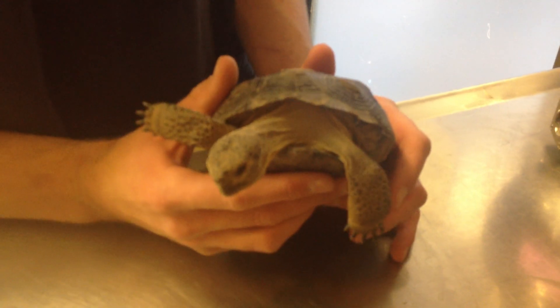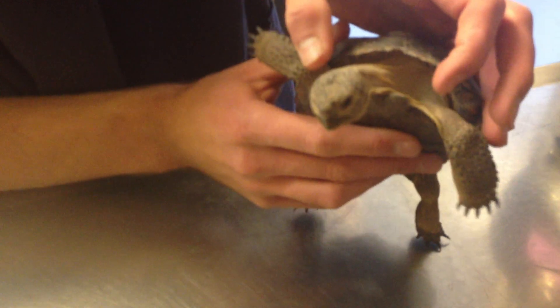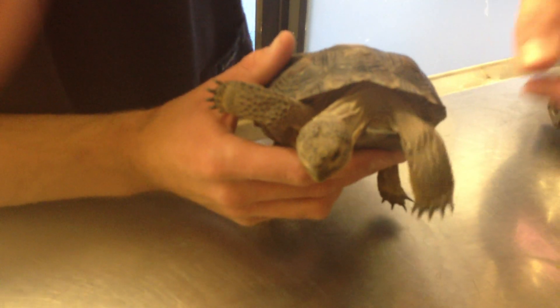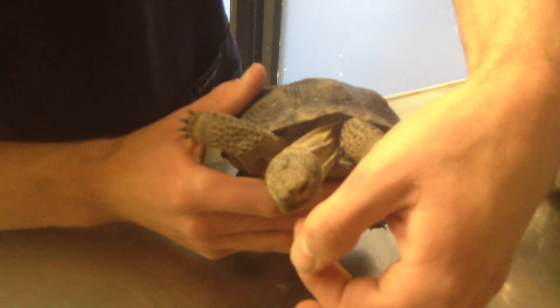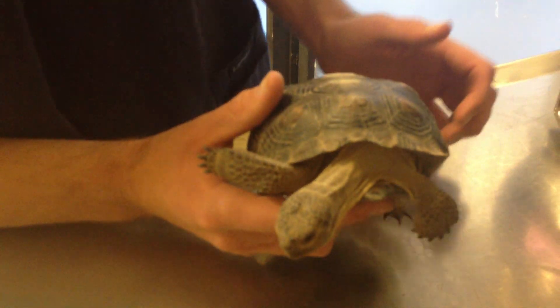Giving turtles and tortoises nose drops, most commonly tortoises, is typically done just by holding the head. Sometimes getting their head out can be very difficult, so you need to use something like a dental pick that can hook on the beak and pull the head out. This tortoise is being very cooperative, so we won't need to do that here.